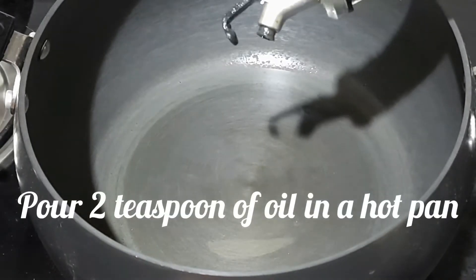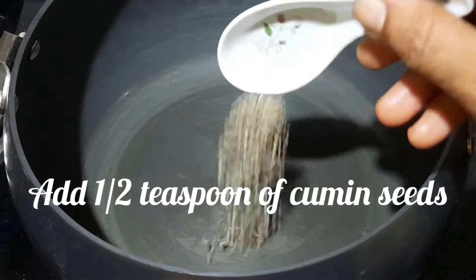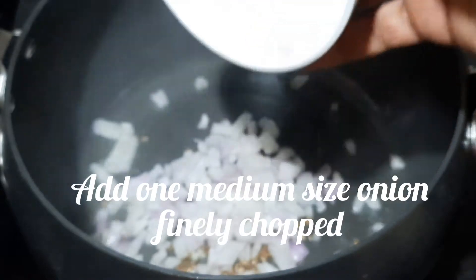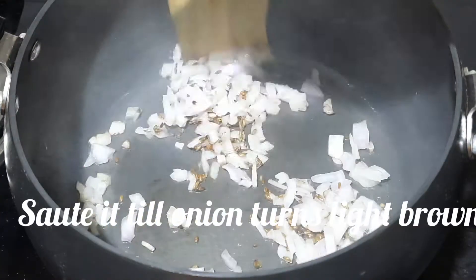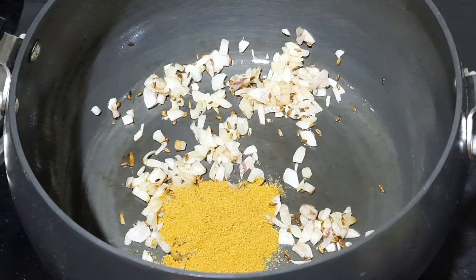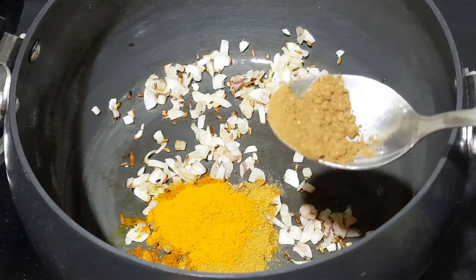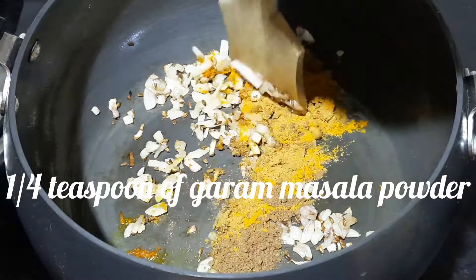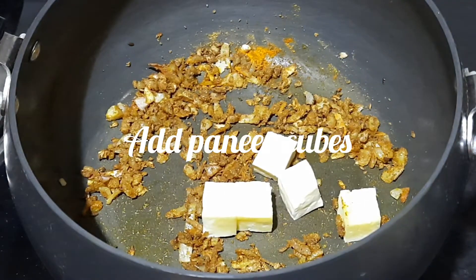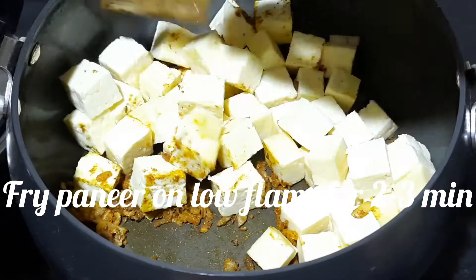Pour 2 teaspoons of oil in a hot pan. Add half teaspoon of cumin seeds and 1 medium sized onion, finely chopped. Saute till the onion turns light brown in color. Add half teaspoon of coriander powder, 1/4 teaspoon of turmeric powder, and 1/4 teaspoon of garam masala powder. Mix it, then add paneer cubes and fry on low flame for 2 to 3 minutes.